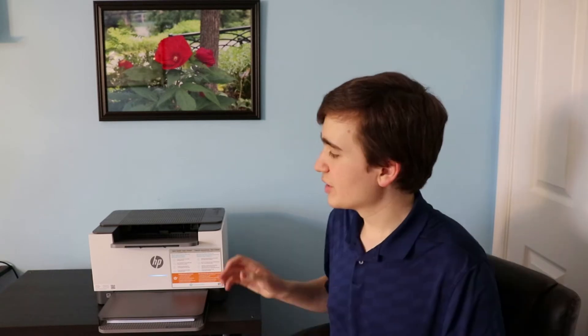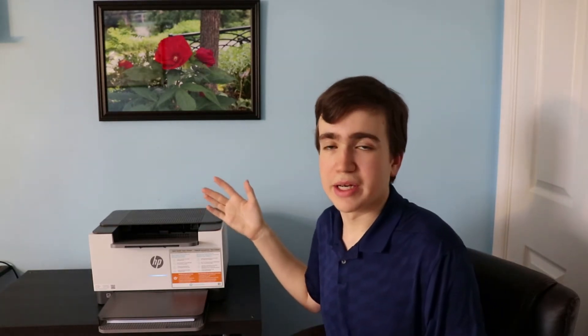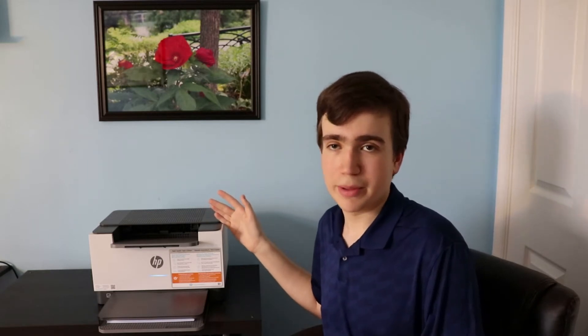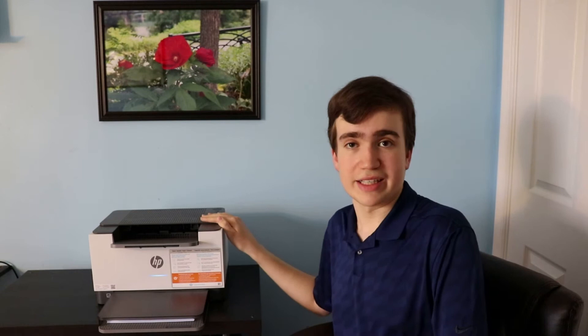Hello everyone, have a great day. Today I'm going to be reviewing the HP LaserJet M209 printer. This is a monochrome, single-function printer — you cannot scan, copy, or fax from it — and it only retails for about $150 here in the United States.